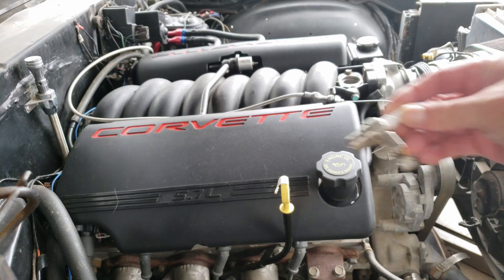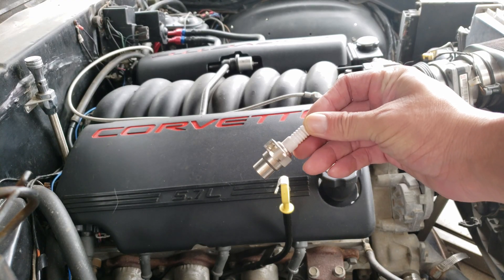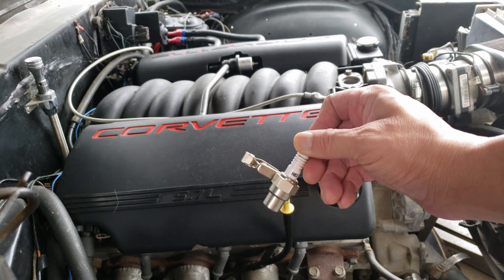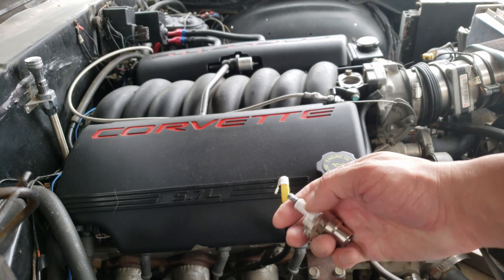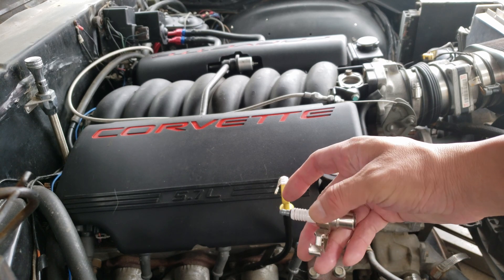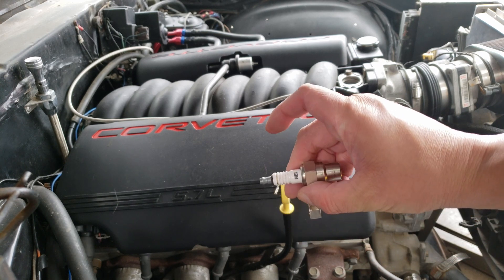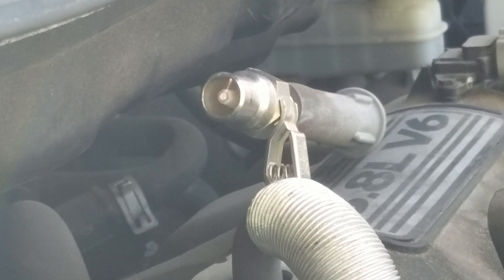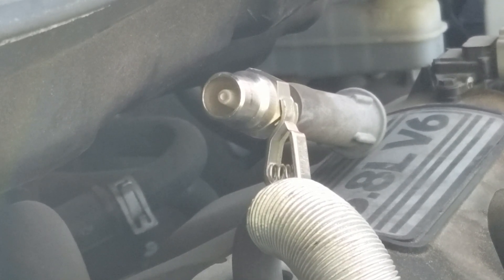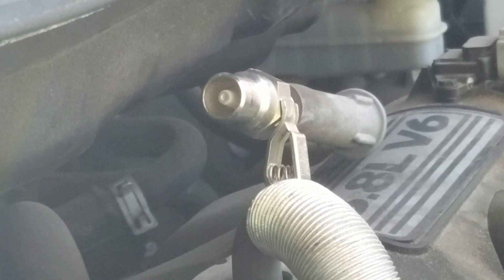Now that we've verified our internals are good, I like to test the ignition system using a spark tester. With this simple test we can check the entire vehicle's ignition system — we can verify our ignition coil, spark plug wire, and that the computer signal is all working properly. And if you do get spark like I am on this one, we verify that all that is good. But if you don't, then you'll want to check the components in the ignition system.